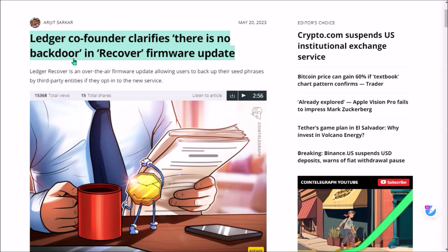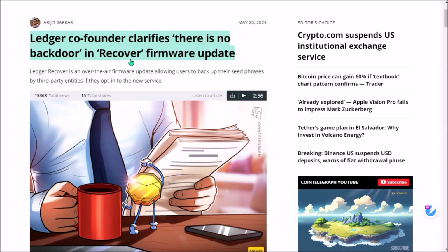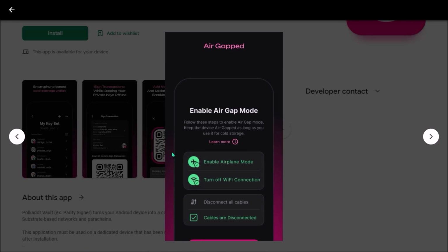For me personally, the significance of Polkadot Vault grew even more given the recent announcement from Ledger about the Ledger Recover service that comes with the latest firmware update. Some people, myself included, just don't feel comfortable at all when there is even just a hypothetical possibility of your recovery seed phrase leaving your Ledger device and potentially being shared with some third party. So Polkadot Vault fixes this problem.